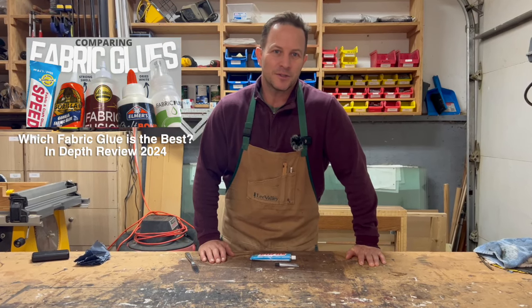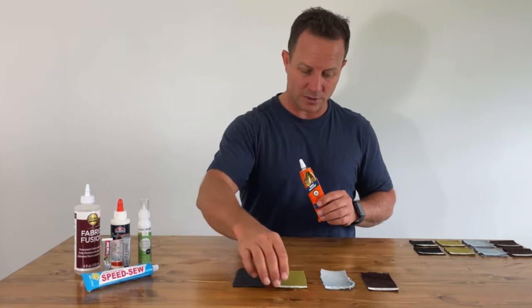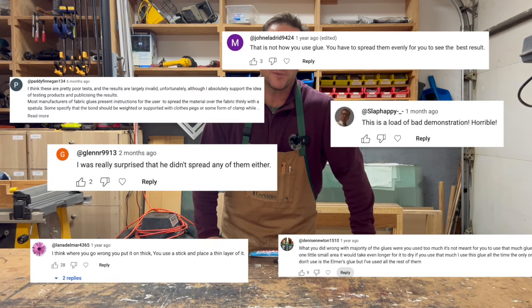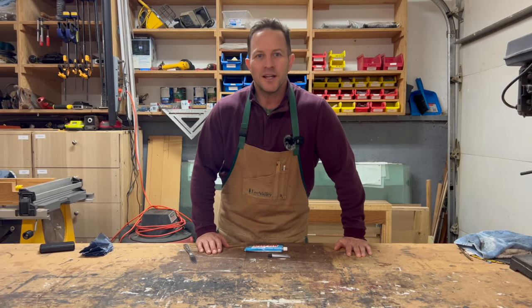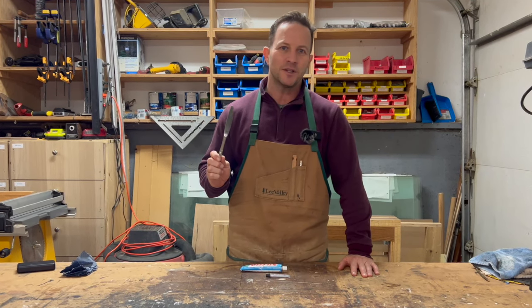In our last video comparison on fabric glues, we got a lot of comments from you on how I spread the glue incorrectly. So today I'm going to do a strength test just using denim, and we're going to use a knife to spread the glue. Let's get started.